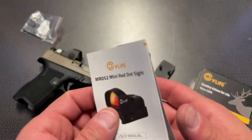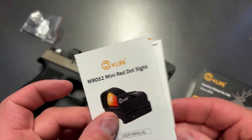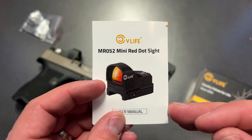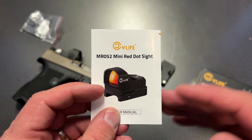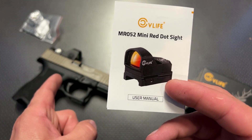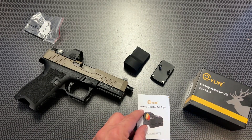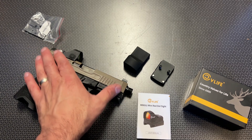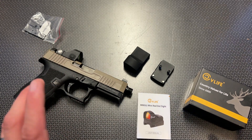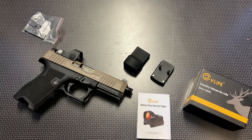In summary, this is a solid optic for the money. It comes with a lot of nice features and works great at the range. Probably two pet peeves of mine would be the missing 632 screws, and I do like them to sit just a touch lower. But this is a great optic for the money, and I can definitely recommend it. If you're looking for an RMR optic under $100, definitely check this one out. Solid feature set for the money. Thanks for watching, guys. Have a good one.